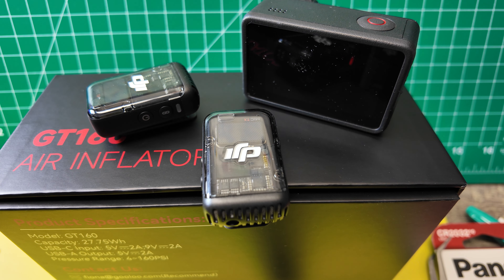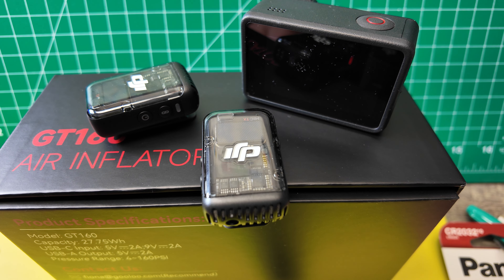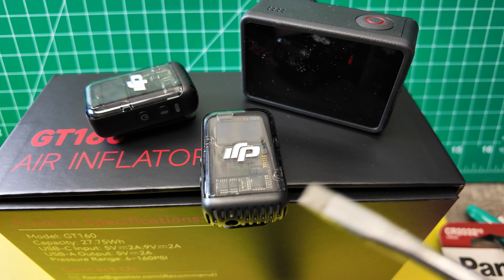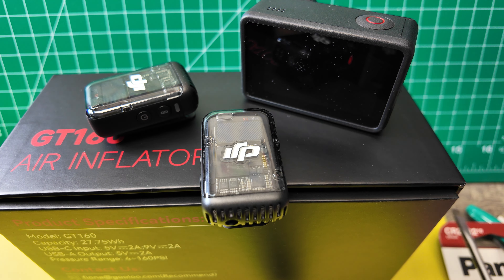Because the fish cannot hear, I'm going to help out and make a little bit of noise here. I use the Osmo Pocket 3 here to record with this microphone. You can hear it — this microphone is recording.